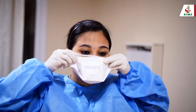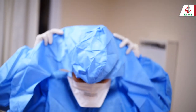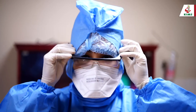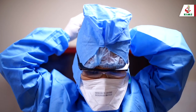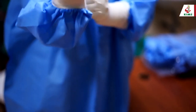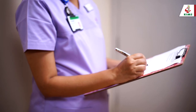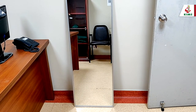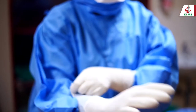Now wear the respirator. The hood is worn separately — wear the hood so that it overlaps the gown and covers the head and neck fully. Place the face shield or goggles over the hood, and if goggles are used, make sure they are secured with straps at the back of the head. Now put on the second pair of gloves and extend the cuff over the gown. A trained observer verifies that no part of the body is exposed before you enter the patient care area. Alternatively, you can use a mirror and verify. Make sure you can move around with the PPE. Now you are ready.